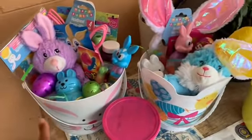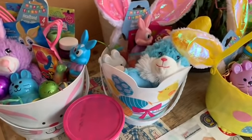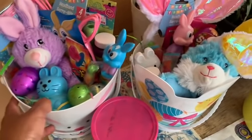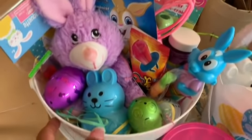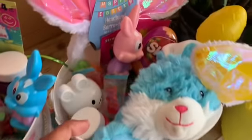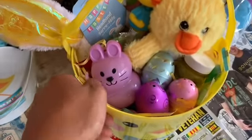Last year Rain hated Easter with a passion — she was not feeling it. She hated everything about Easter. So we're going to see how excited she is. So this is Toopee's, her little stuff, which she just watched me make it — she's actually right behind me. This is Rain's. And this is my boyfriend's daughter's.